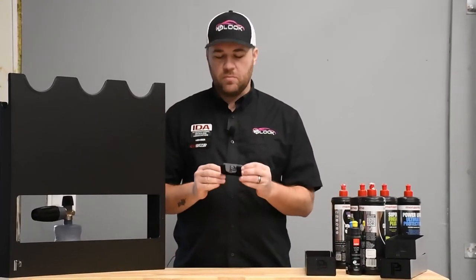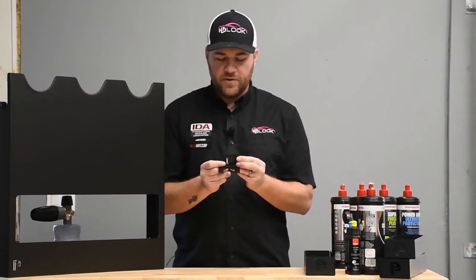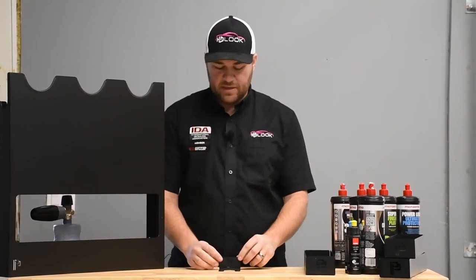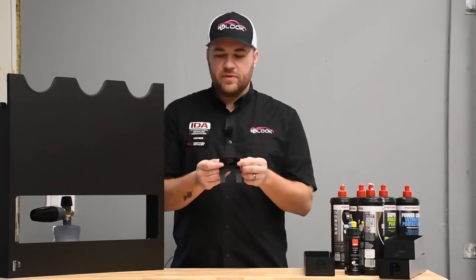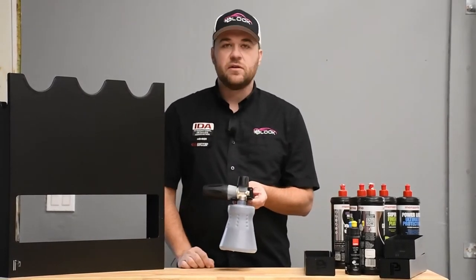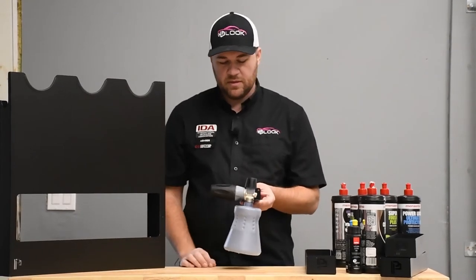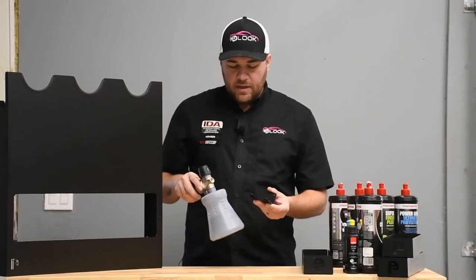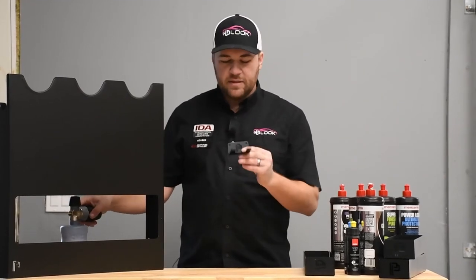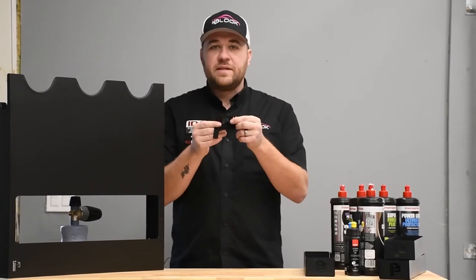The next item is the foam cannon holder. Again, it's all bent metal, 16th-inch, with the nice logo cut out of it as well. You've got the two mounting holes there. Unless the foam cannon is full, you're probably not going to need a lot of strength behind those screws, but I'd recommend trying to hit at least one on a stud. You simply hang the PF22.2 and that's all it is — really handy. I'm horrible at storing these things, so this is definitely going to help. I think it'll help a lot of detailers, weekend warriors, or whoever uses a foam cannon, which is pretty much everybody nowadays.